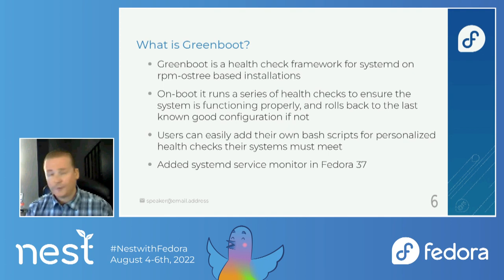But in Fedora 37 — and I'm not sure if it's coming back to 36 — you're going to have the ability to monitor different systemd services. There's going to be a config file, and you can add in a service that's important to you and that you need to make sure is working. By default, I think it includes SSHD — that's a big one, of course. You want to be able to contact your equipment, and if SSHD doesn't come up, it'll roll back to the last known good configuration.